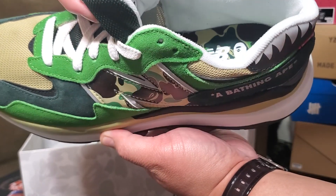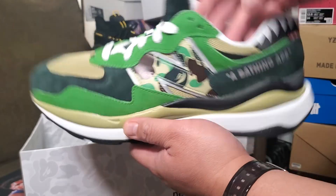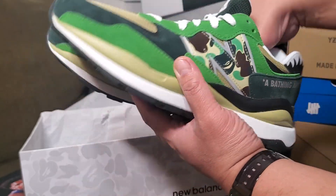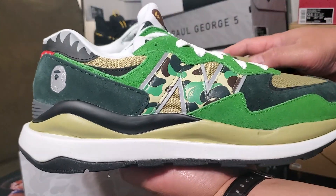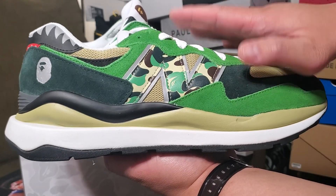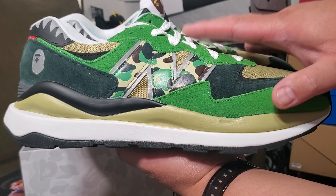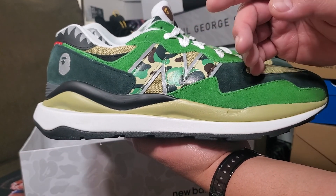This is the insole — it says New Balance and A Bathing Ape. There's no extra shoelace included, but I don't mind. I'm just happy to have received this. They're saying this is a limited release — the green colorway is particularly limited and rare.